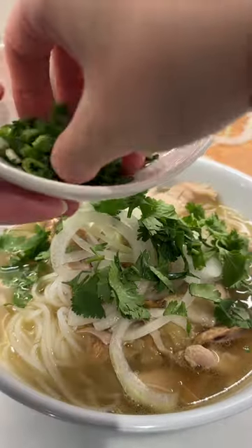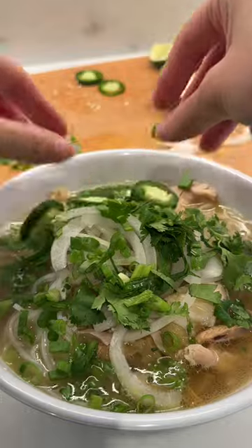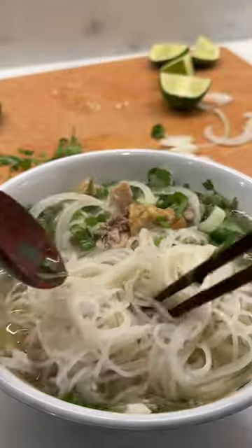For my noodles, I'm using the ones from the refrigerated section. To assemble my bowl, I'm adding chicken pieces and broth, then garnishing with thinly sliced raw onions, cilantro, scallions, and jalapeño, and seasoning to taste with a spoonful of fish sauce. Let's do this.